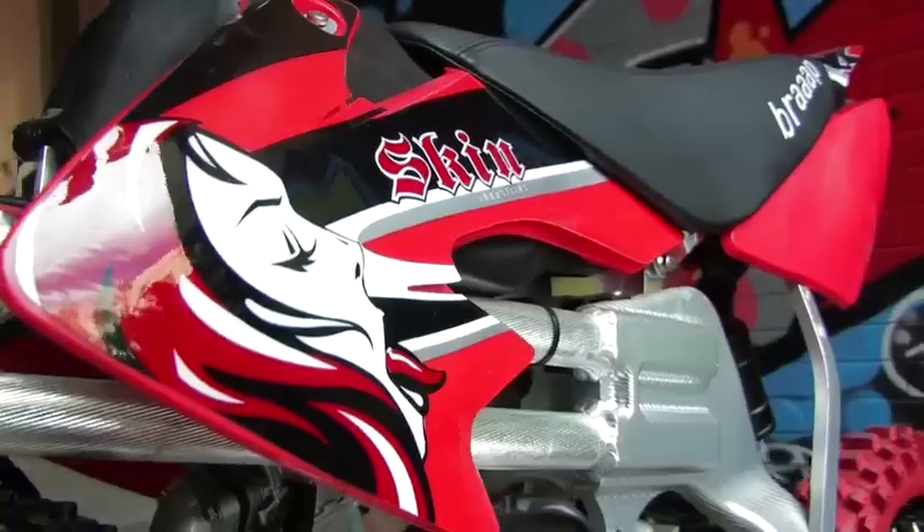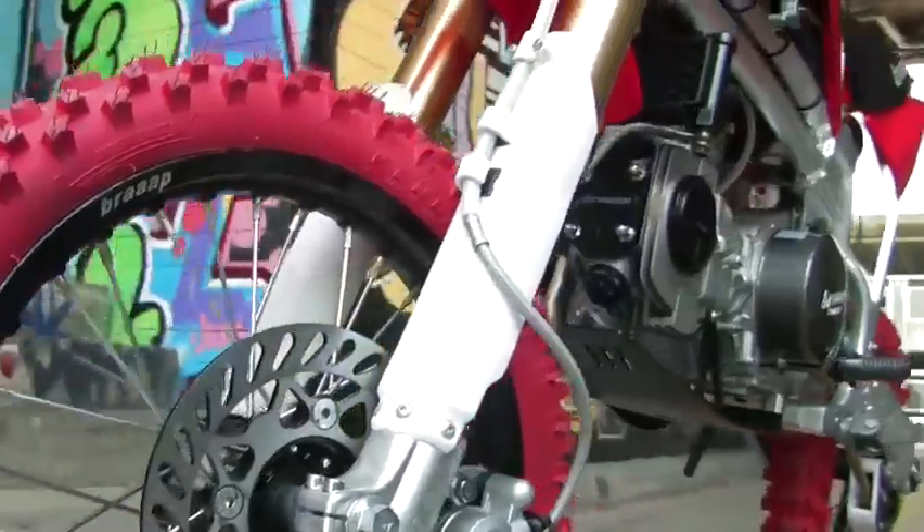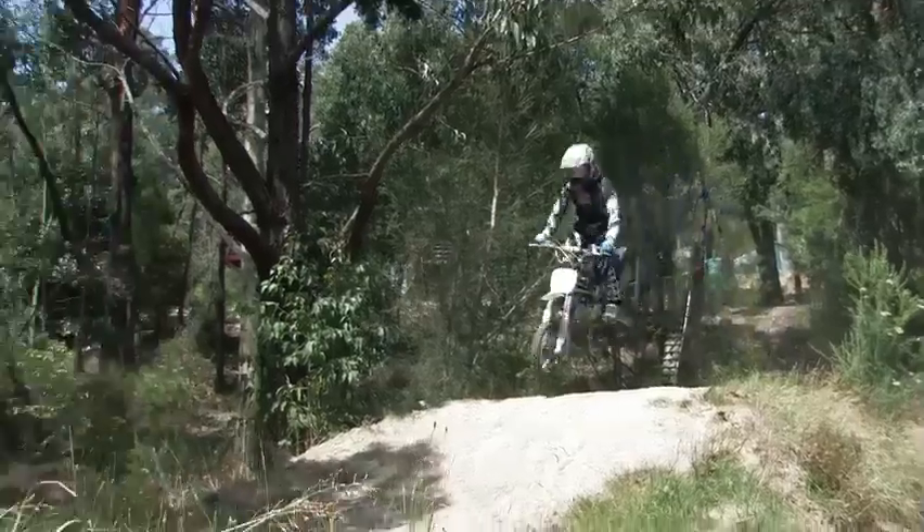The first thing that we do here at BRAAP is we do third-party metal testing to prove the quality of the materials we use in your BRAAP bike. That makes the bikes last longer, perform better and obviously gives us a good name.